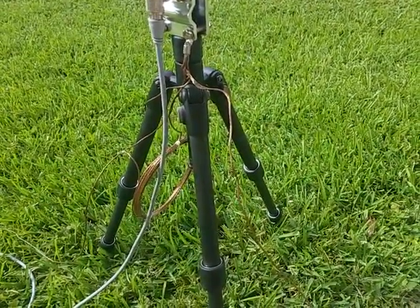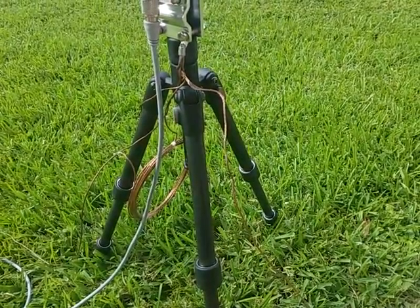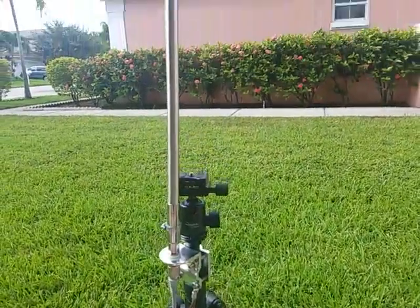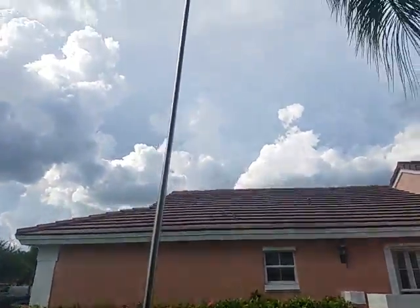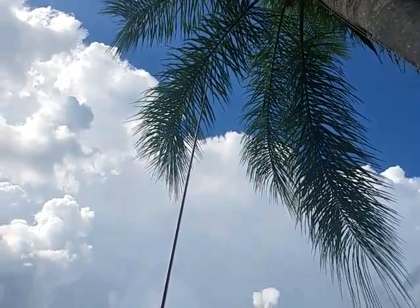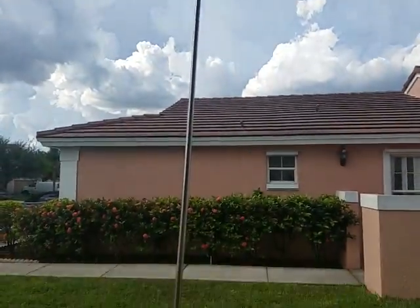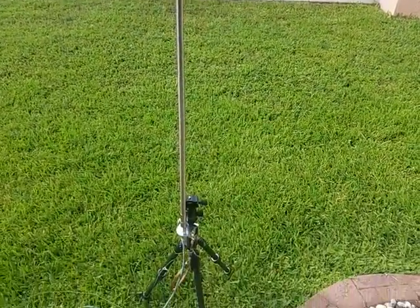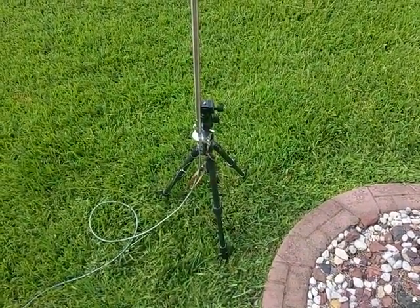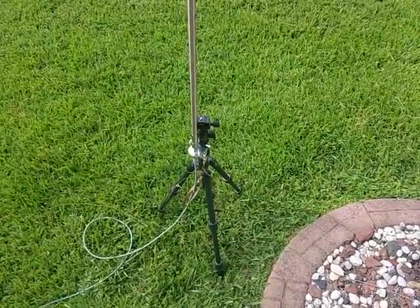In this case, because these are field conditions, I'm using three radials extending out. Just to give you an idea, here it is extending all the way up into the tree to about 16 and a half feet. The 25-foot coax is connected to my KX2 radio, and I'll fire up PSK31, call a few CQs, maybe make a couple of contacts.